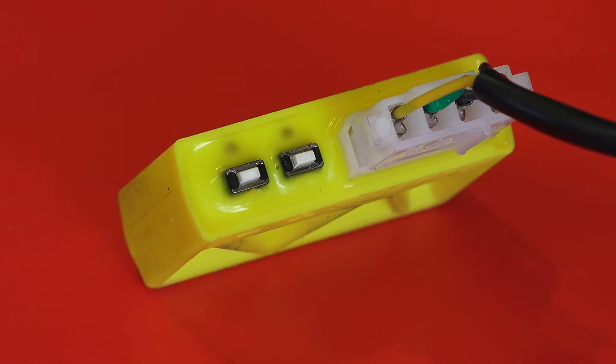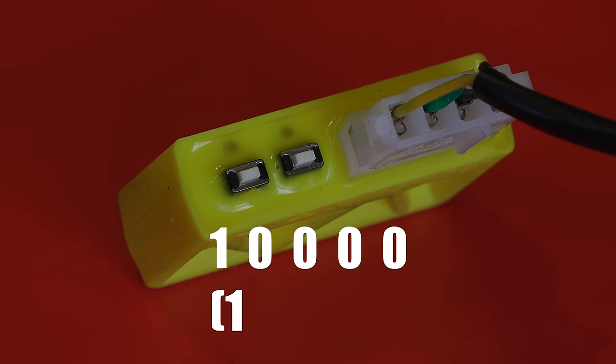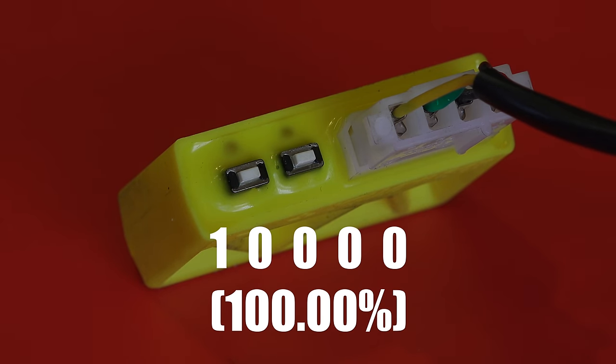Then plug in the yellow box. Turn your ignition to accessory mode, and you should see some lights flashing on the yellow box. Once powered, the box will tell you what the current correction factor is by flashing the red light. Short flashes represent a count of one each, and long flashes represent zero. In this case we have one flash, then four long flashes, meaning 1000, or a 100.00% correction factor.